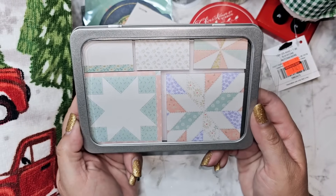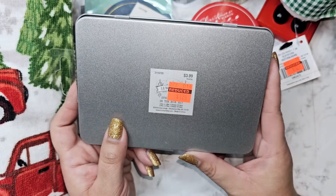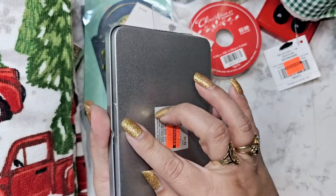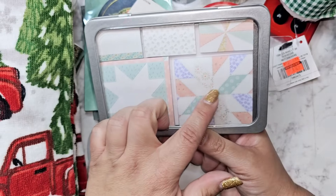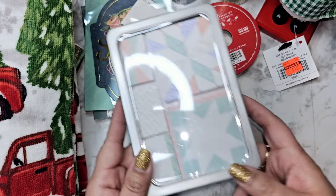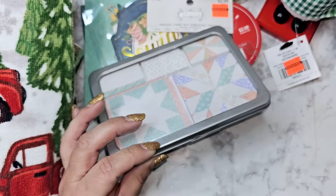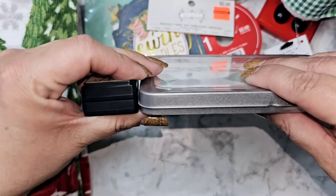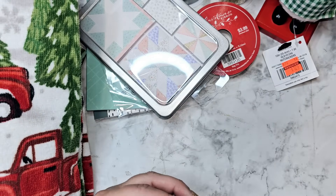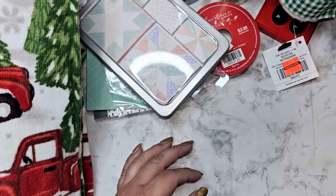Then I found this little tin — isn't that cute? It looks like a little quilted notepad. This was a dollar 29. So it's just like post-it notes: there's a regular size post-it note and then three little smaller ones. I was wondering if my Tim Holtz inks would fit in the tin, but not even close — one mini ink doesn't even fit. So I'm glad I didn't buy a whole bunch of those because my plan didn't even work.